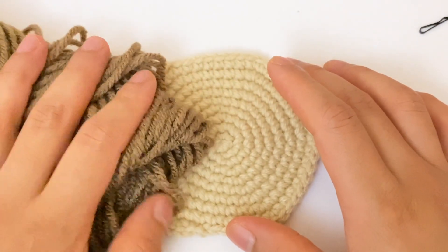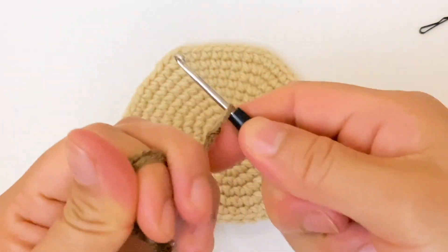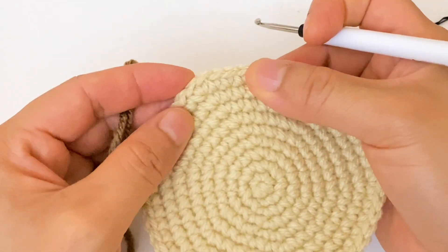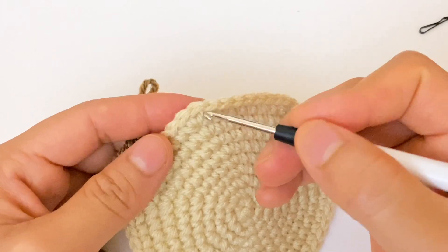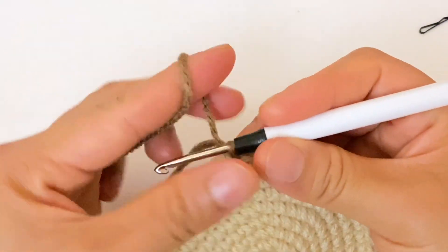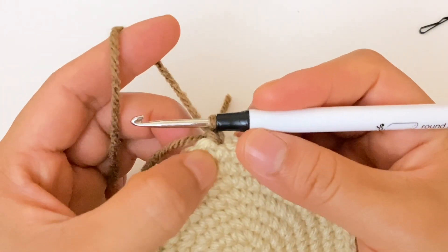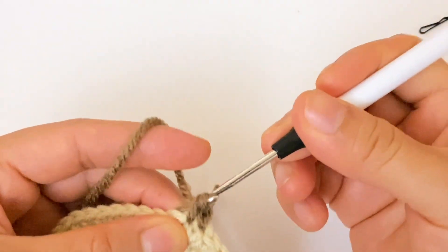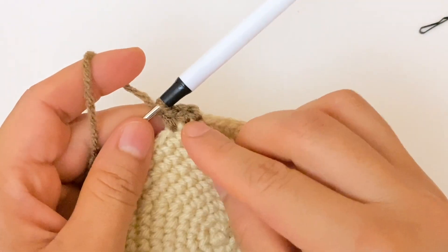Now for the ears I am going to use this color and make a slip knot. In the last round we made seven single crochet and one increase, and I am going to use this increase. I am going to insert my crochet hook in this stitch and add the second color. I am going to make one single crochet — this counts as my first single crochet. Now one single crochet in the next stitch, one single crochet in the next stitch. We have three single crochet.